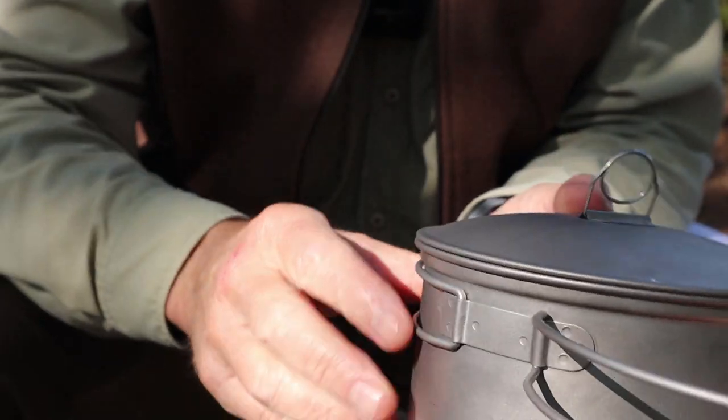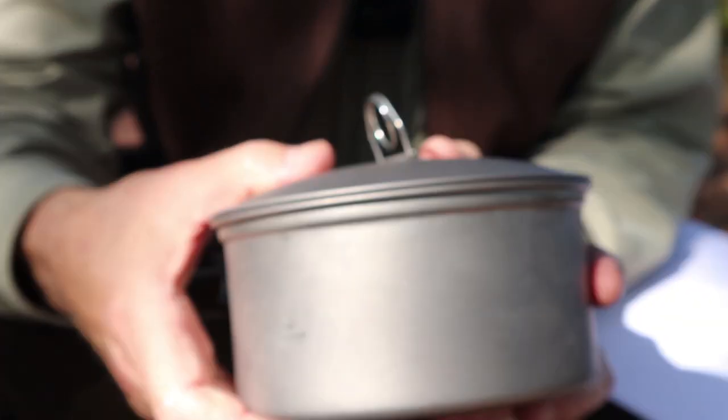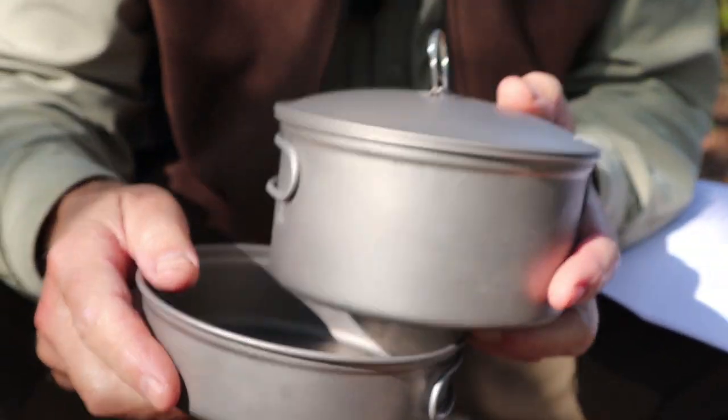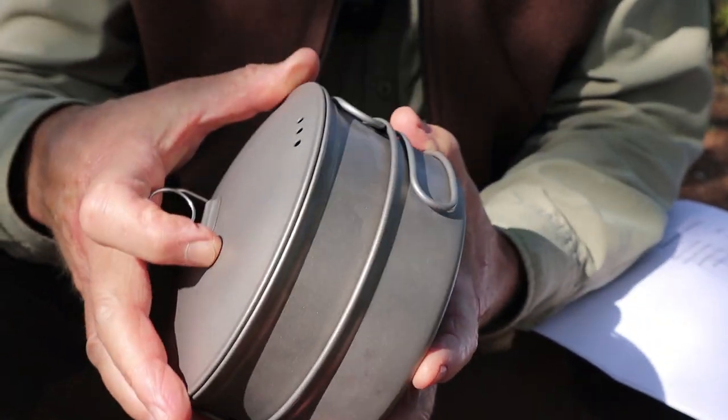It has swing-out butterfly style handles — works really nice. It has a matte finish to the titanium. Just a nice pot. The nice thing is it nests inside of the frying pan perfectly; there's almost no movement at all once it's inside the frying pan.